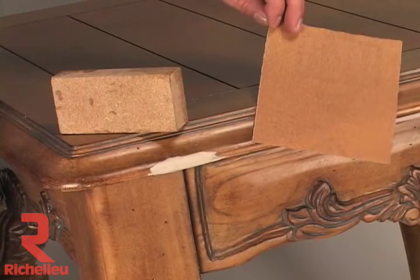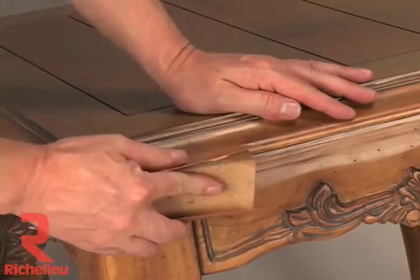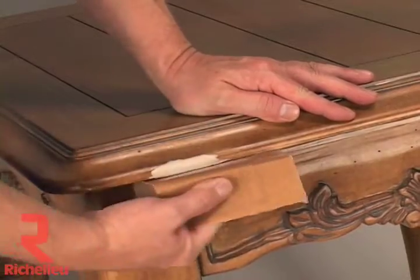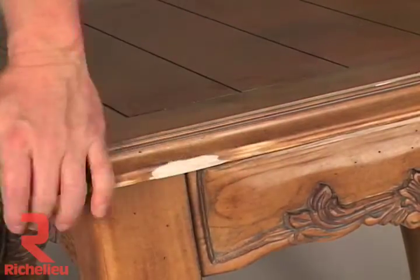Sand the area level using the same sandpaper that was last used to smooth the wood, typically aluminum oxide open coat P180A or garnet P150A to smooth the filler. This repair now needs to be colored, grained, and top coated.